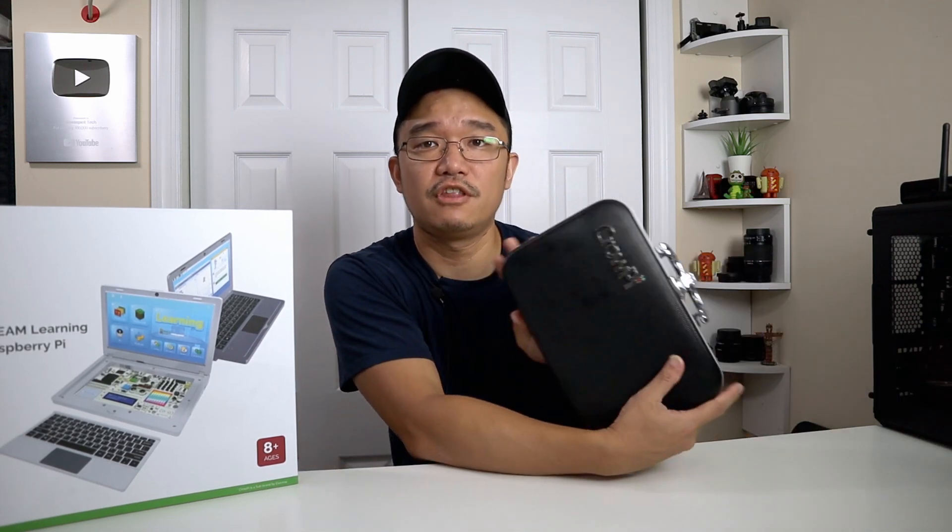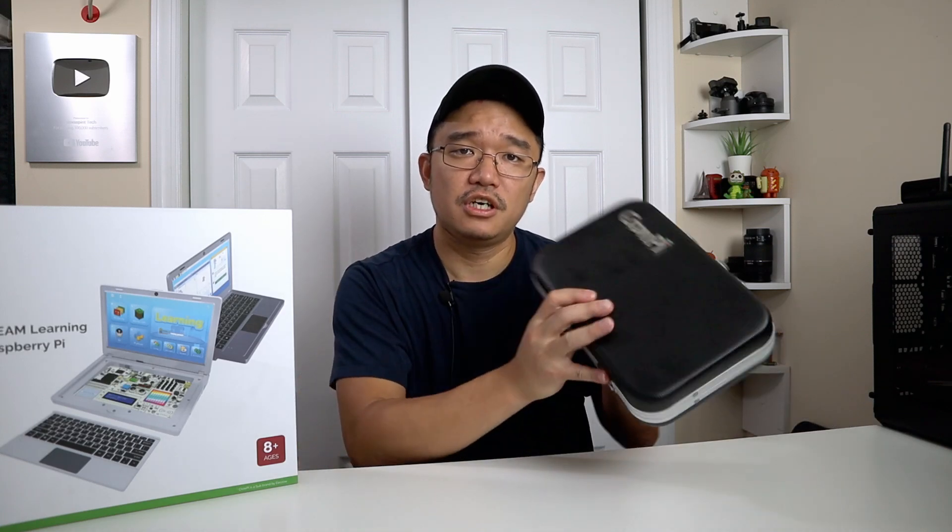I want to thank Electro for sending me over the Crow Pie 2 and I'll leave all the links down in the description below. Now I'm a huge fan of this product because I own the first version of the Crow Pie. I'm glad they actually upgraded to version 2 because they upgraded some of the stuff on this that really needed upgrading.